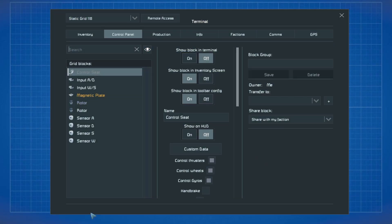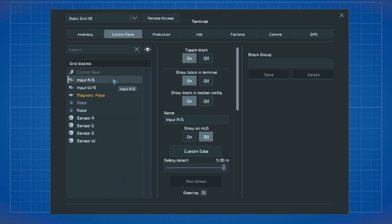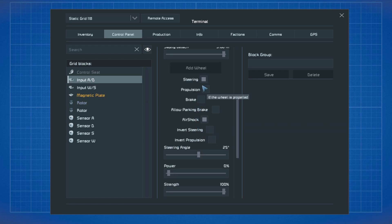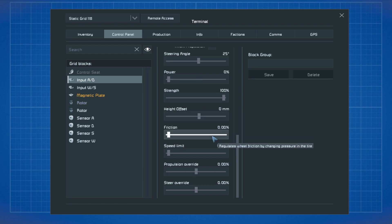When taking a look into the terminal it should look like this. Let's take a look into the settings of input AD. Steering has to be turned on; propulsion, brake, parking brake, inward steering and inward propulsion should be turned off. Steering angle should be at 25 degrees, power the lowest, strength the highest, high offset still zero, friction zero, and all others to zero.